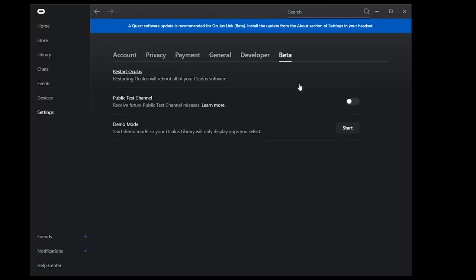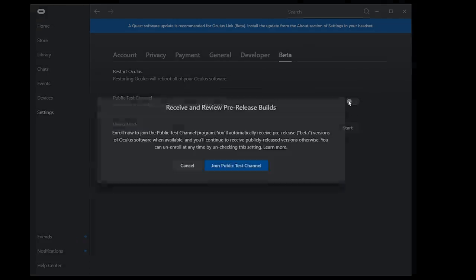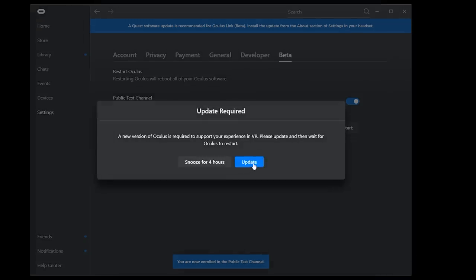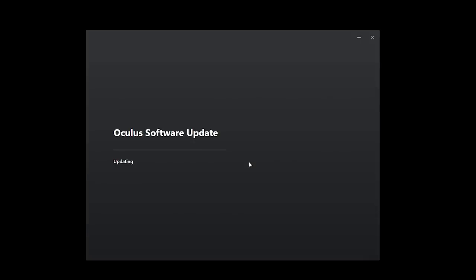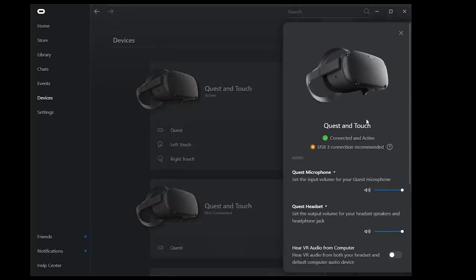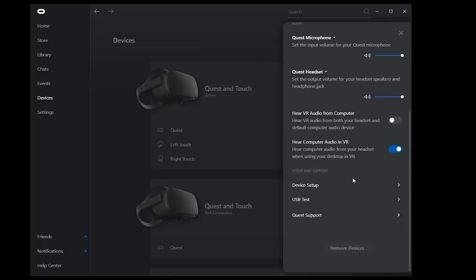But if you opt into the public test channel — open your Oculus app on your desktop, go to Settings, go to Beta, and toggle the public test channel — what will work then is the charging cable that comes with the Quest itself. It's still USB-C to C, shorter than the Oculus Link cable at 3 meters versus 5 meters, and it's not fiber optic. It also charges slower.